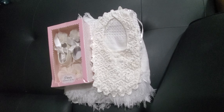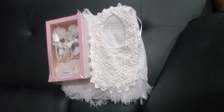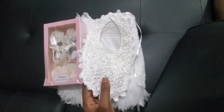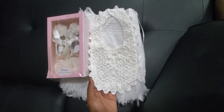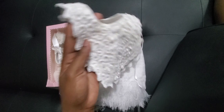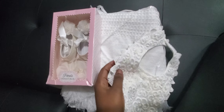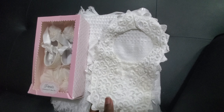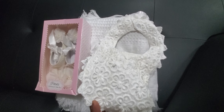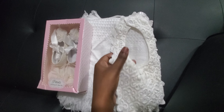Hi YouTube family, welcome back to my channel! I have a little mini baby unboxing here. Some of the stuff I already took out, but I thought I'd make a little mini video to show some of my little princess's stuff. She'll be getting christened this Sunday, so I thought I'd share some of the little cute stuff.